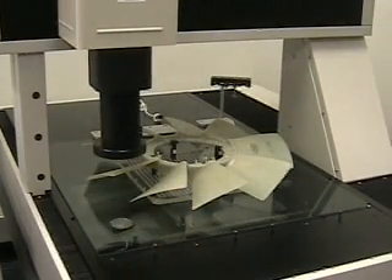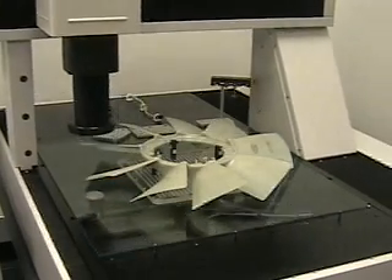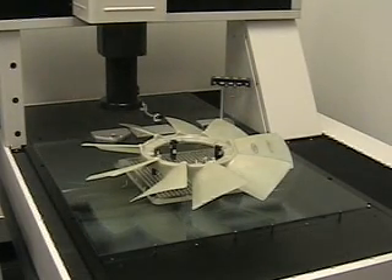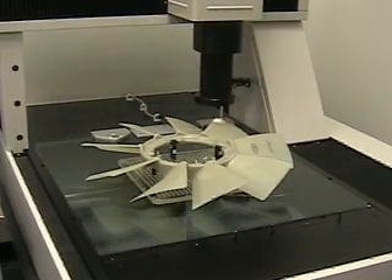It makes it much faster for inspection. After measuring all the blades, the machine then moves out of location.